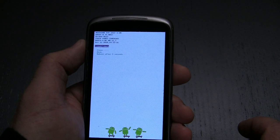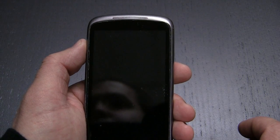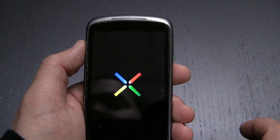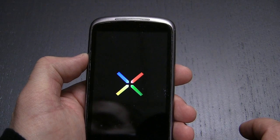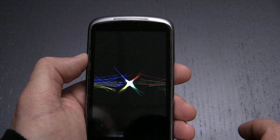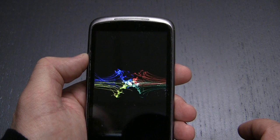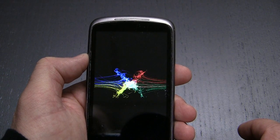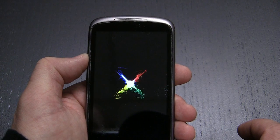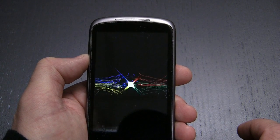When the device comes back up, you will be at the factory settings where you select things like the language you want to choose for the device. This is not the fastest booting device in the world, so I will probably edit the screen here to skip past all the bootloading stuff and just get to the point where you can see that all the data is gone.